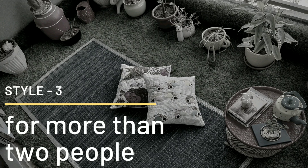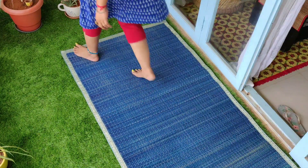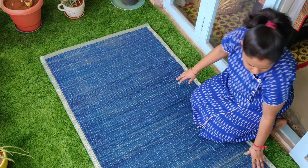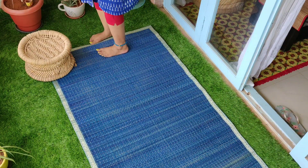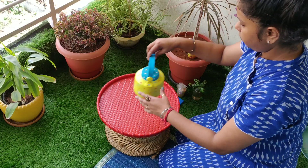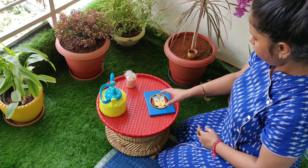Now let's start the last sitting arrangement. This is perfect when you have guests in your home. I will place a great floor mat and arrange a low side table on the side. This place can accommodate 2-3 people. I will arrange some random decorative things like a painted kettle, a candle, and a handmade coaster.